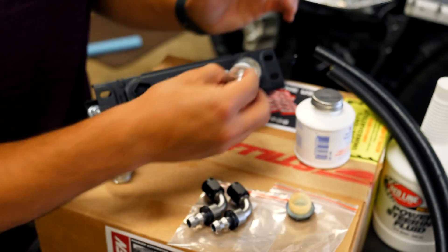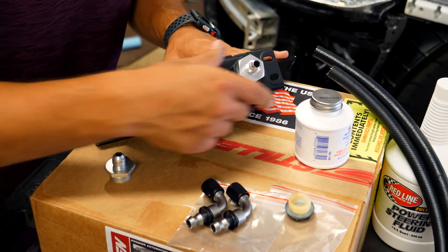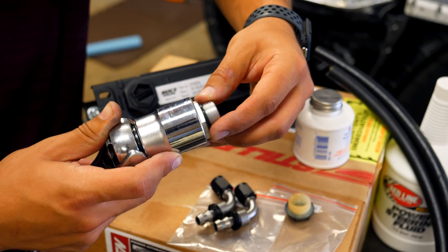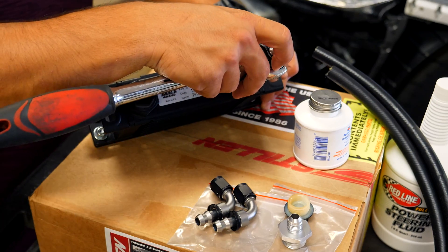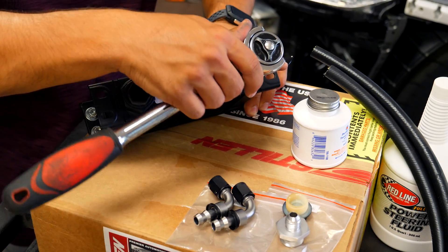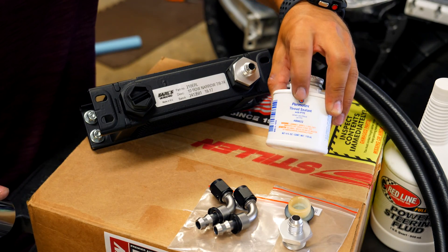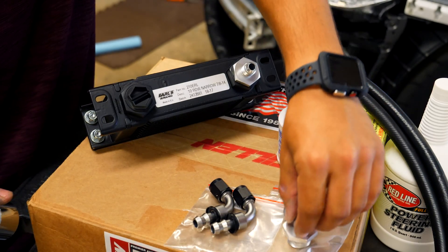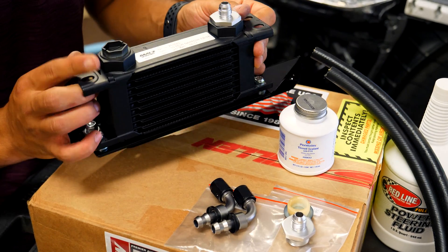A little bit of sealant is all you need — don't put too much. Thread the fitting in by hand then tighten it up with an adjustable wrench or a 29 millimeter socket. There's no torque spec for this, so just tighten until snug — don't cross-thread or damage it. Because you have the thread sealant along with a little o-ring on the bottom, you don't need to torque it excessively. Repeat the exact same process for the second fitting so both the inlet and outlet ports on the cooler are installed.